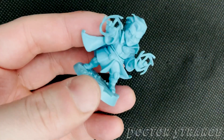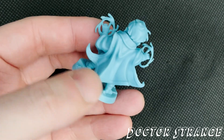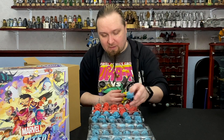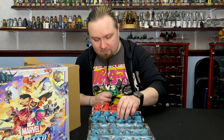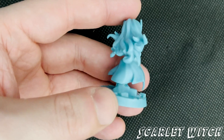Doctor Strange is next. I've seen some funky paint jobs on the magic circles, for lack of a better term, on the hands — which is pretty cool. We've got Vision. I can't believe it's been over a year since WandaVision, that's crazy. Speaking of Wanda — segues, am I right? Scarlet Witch.